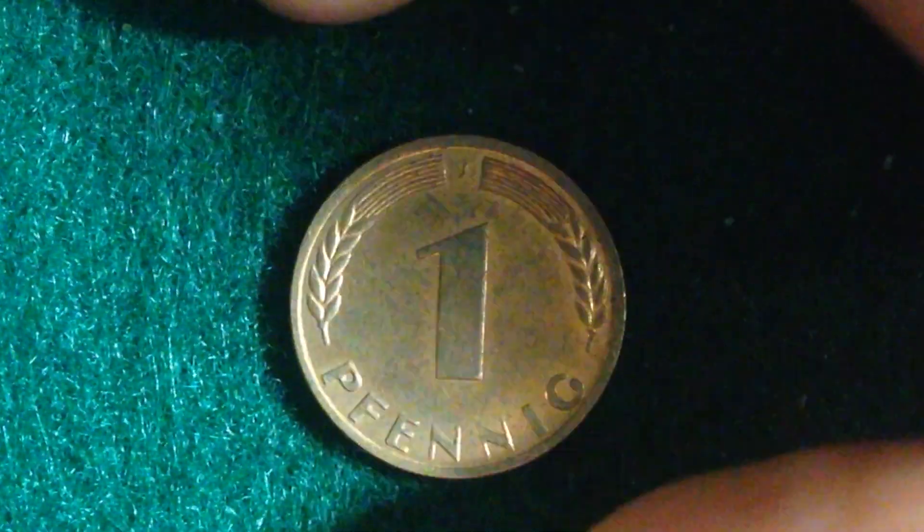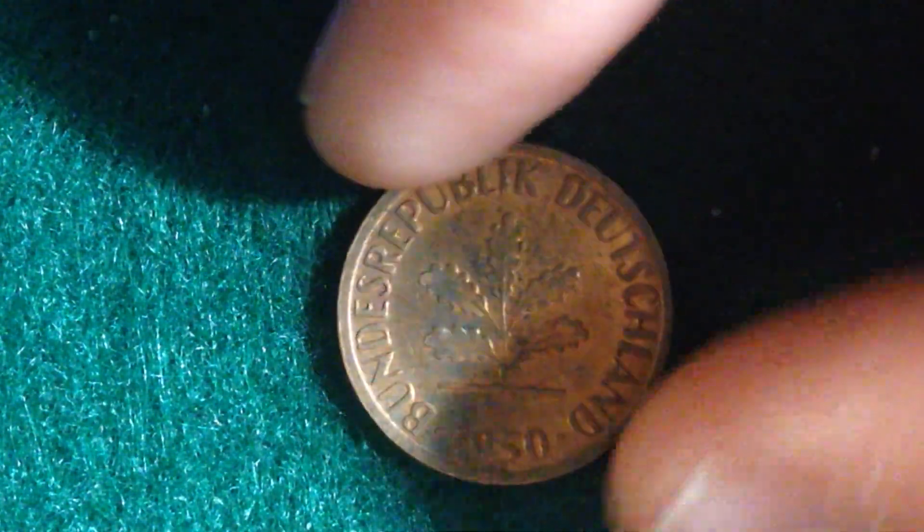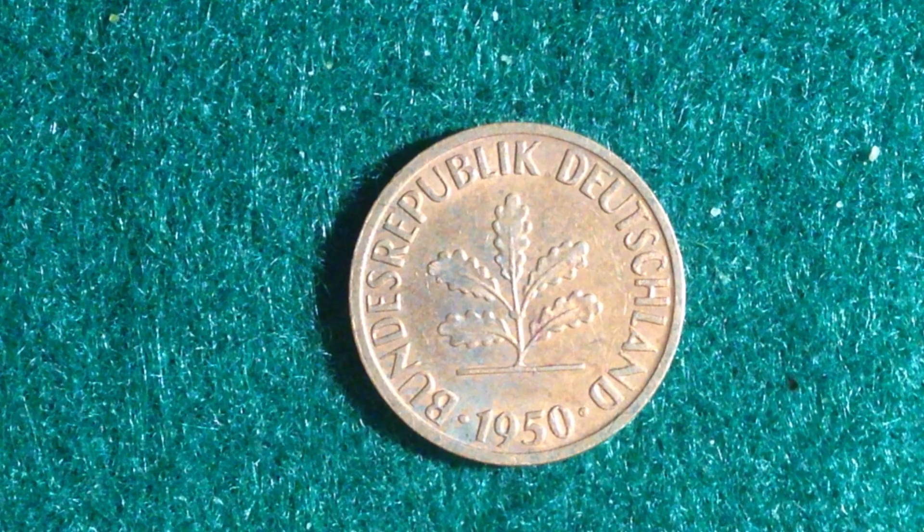If we flip this coin over, we see the face value, and at the very bottom that's where we see the 1950 date. This particular coin was made from 1950 until 2001. So the year after they formed the Federal Republic of Germany, they started to produce coins, and they produced this coin from 1950 until 2001.